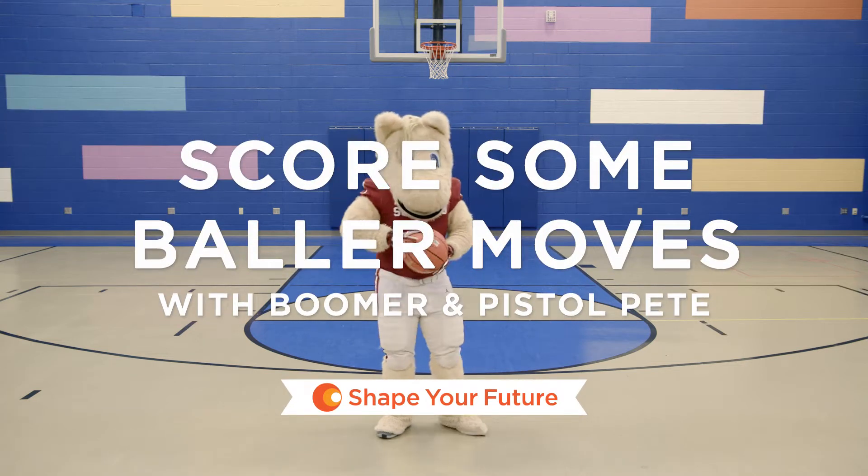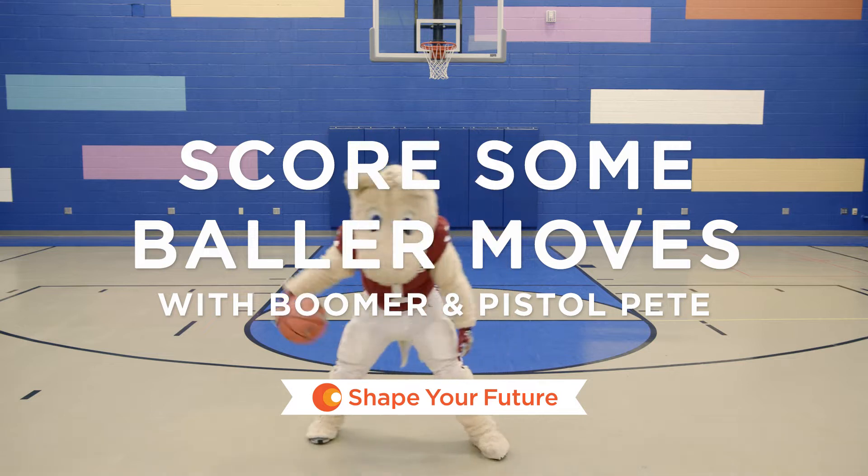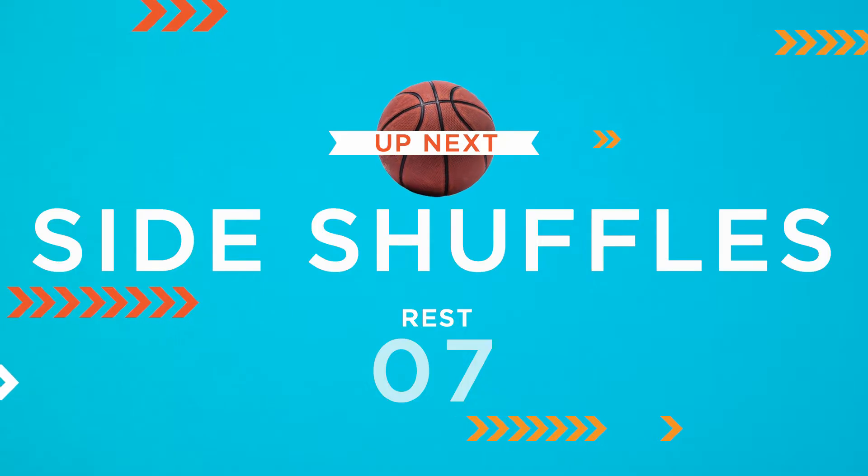Hello there! As you can see, Boomer loves to show off. We hope you're ready for some fun. Ready or not, here we come. Let's get started.